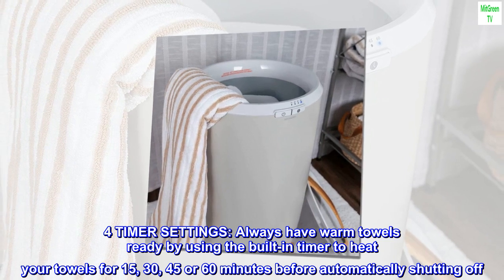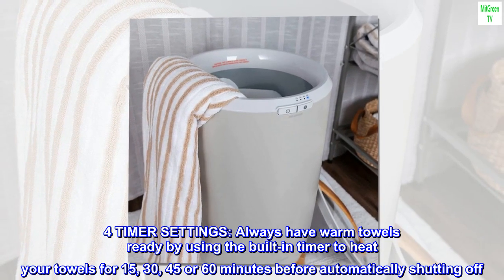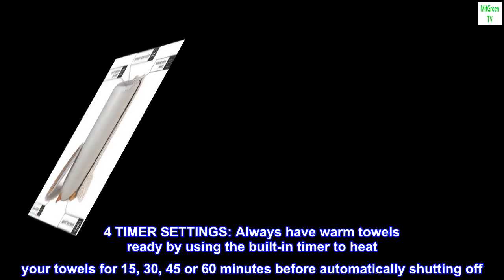Timer settings. Always have warm towels ready by using the built-in timer to heat your towels for 15, 30, 45 or 60 minutes before automatically shutting off.